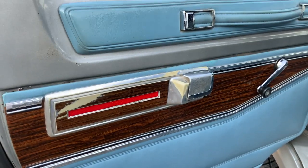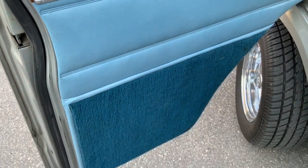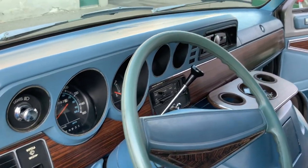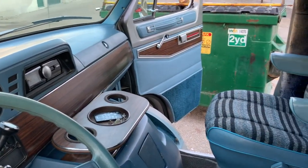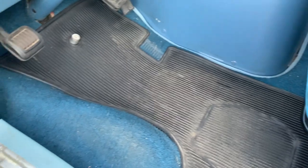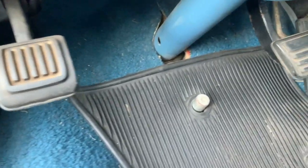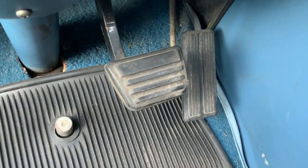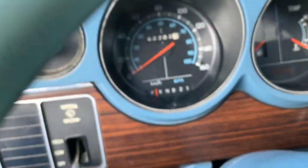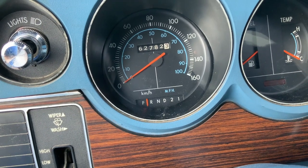I'll finish with the under-the-hood stuff, so I'm going to move to the cab — this is what I'm working with. Everything's so cool, floor mats will clean up nice, they're in really great shape. Not too much wear on those pedals. Sixty-two thousand, seven hundred and eighty-two kilometers — not miles.